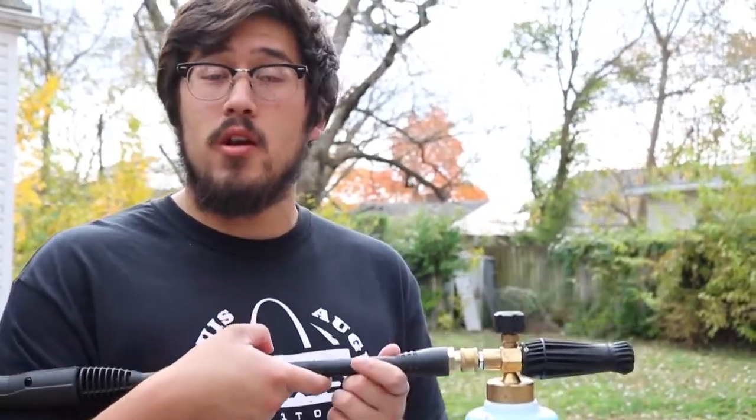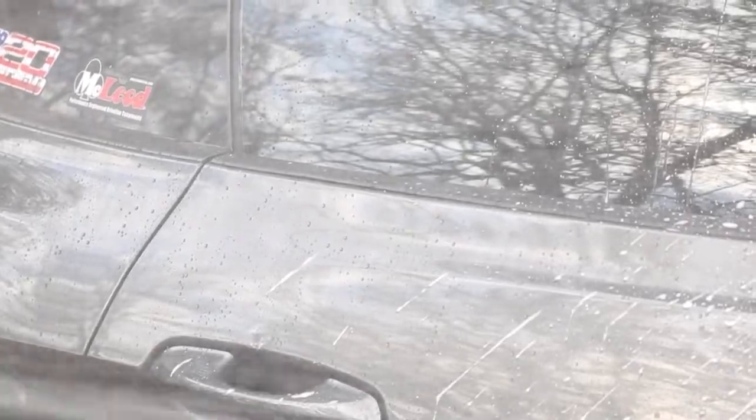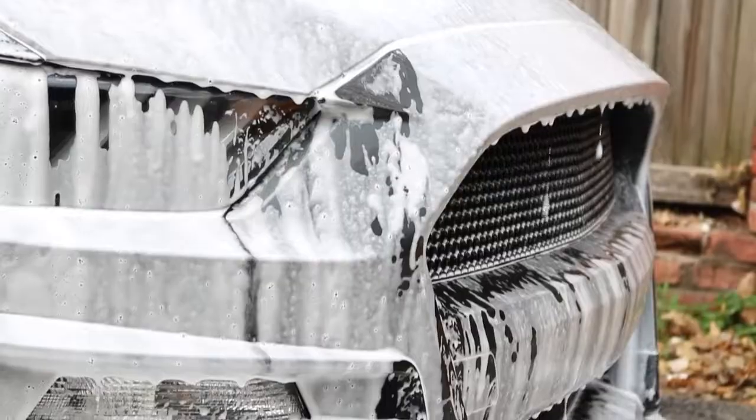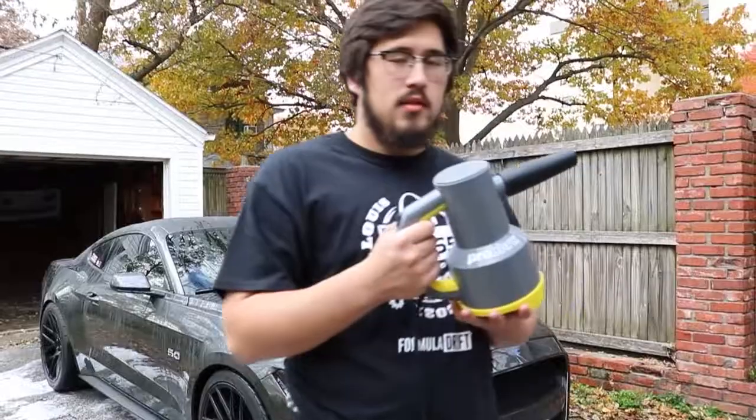After the bugs are off, the next step is attaching the foam cannon to the power washer and foaming the car down. As a time frame for how long to let the foam sit: once you start foaming and make it all the way around the car and exhaust all of the soap, it's about time to start rinsing. So I just do that same loop again rinsing it. Now that the car has been rinsed, it is clean.